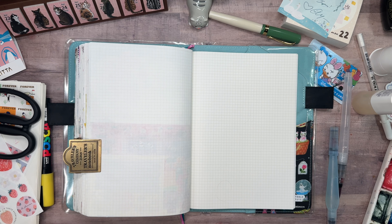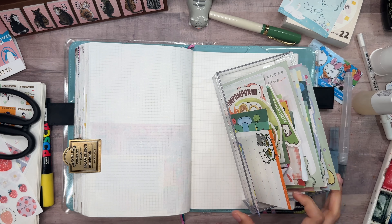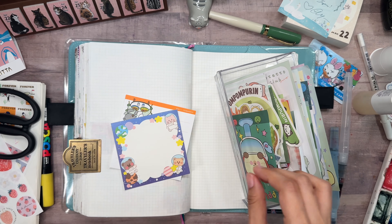Hey everyone, it's Ness. Welcome back. Thanks for joining me for another journal with me. Let's get straight into it.